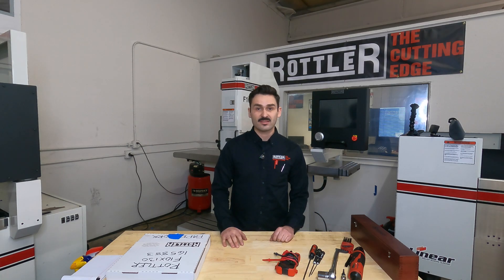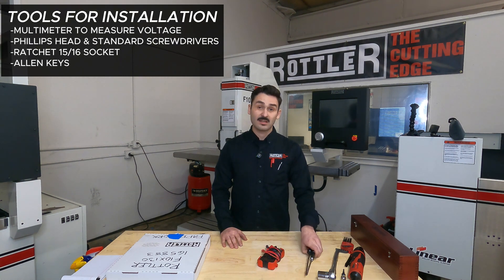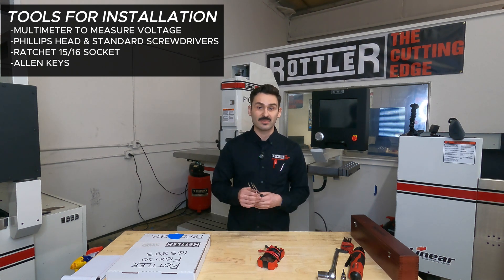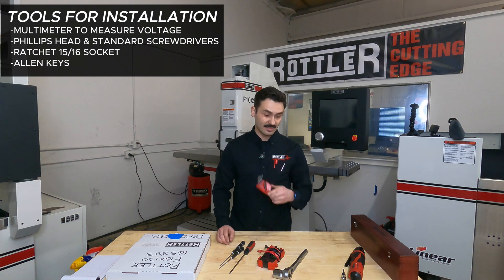Before we get started, there are a few things we're going to want to have in terms of tools: a multimeter or something to measure voltage for the incoming power, a series of small Phillips and standard screwdrivers — an electrician set can be useful — a ratchet with a 15/16th socket, and a set of allen keys.